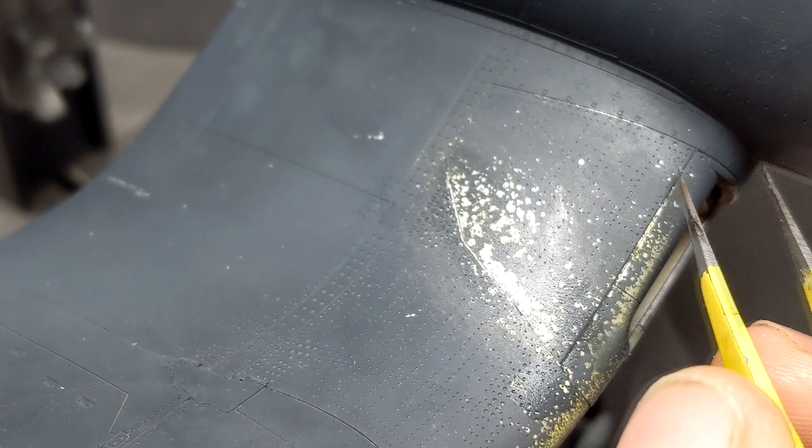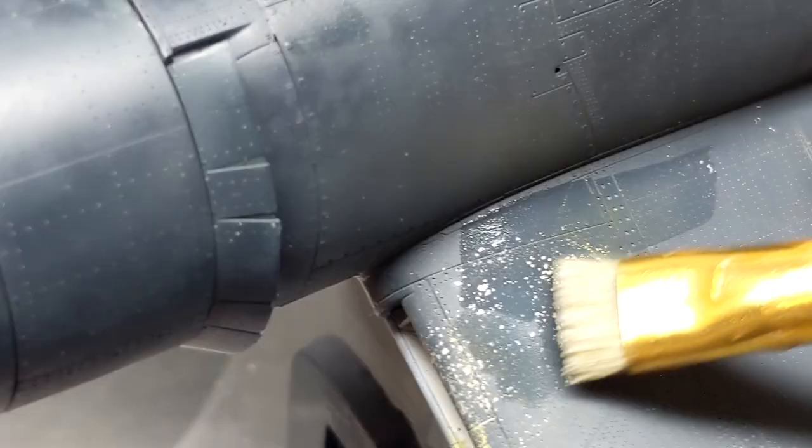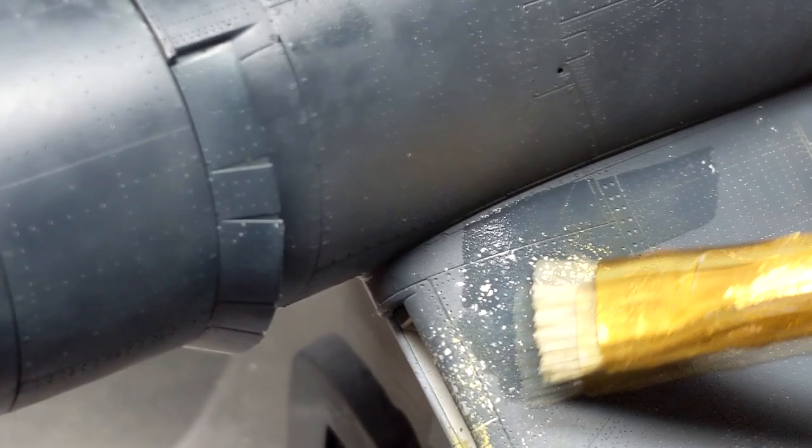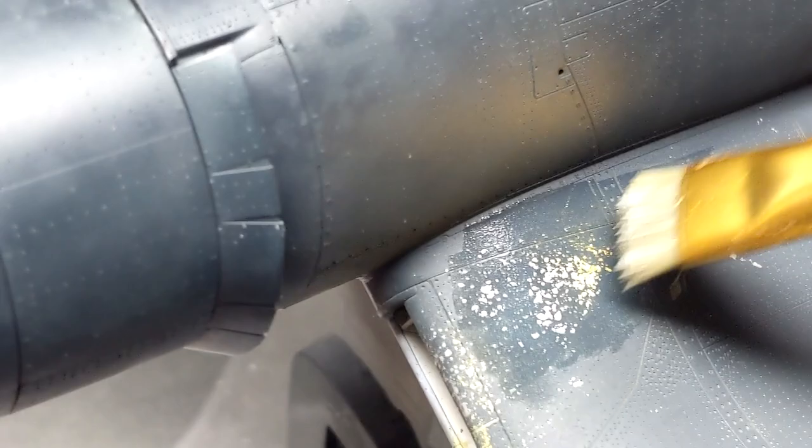If you're going to use tweezers or a sewing needle to chip the paint, you don't want to stab it or try to scratch it. You want to just let that object bounce because after a few seconds, it'll start to chip the paint away and give you very tiny microscopic chips. If you're using lacquers on top of your chipping fluid, another way you can gradually chip it is using a high grit sandpaper to wear through the paint, which is what also naturally happens.